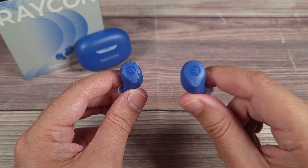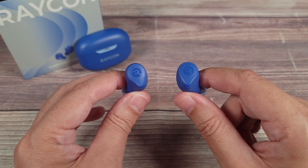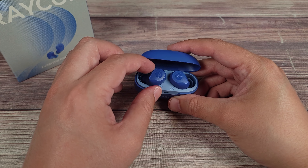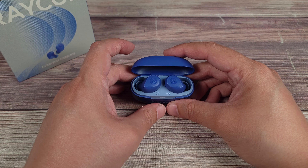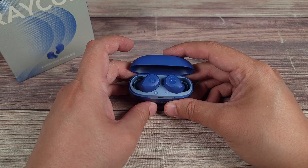Taking a look inside the box, you have your manual and warranty information, a charging cable which is USB-C to USB-A, four different size earbud tips — and there's also one on the headphones, so you get a total of five tips — and then last but not least, the actual earbuds themselves.